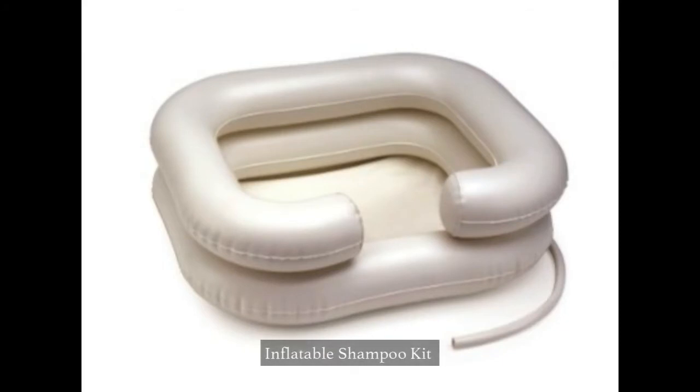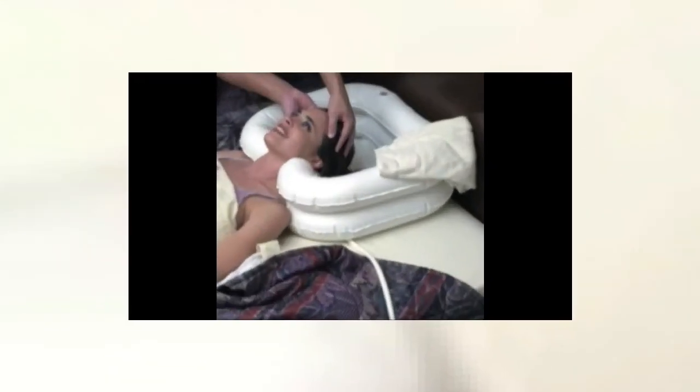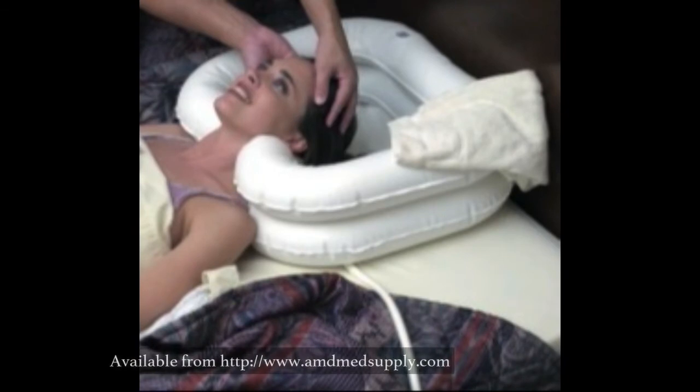If your doctor does not want you to shower in the first couple of days, consider purchasing a shampoo kit as shown here so that your hair can be shampooed by your caregiver. That will also make you feel a whole lot better those first couple of days home.